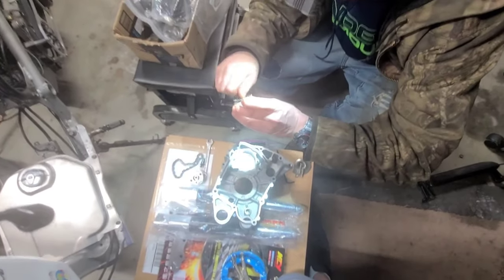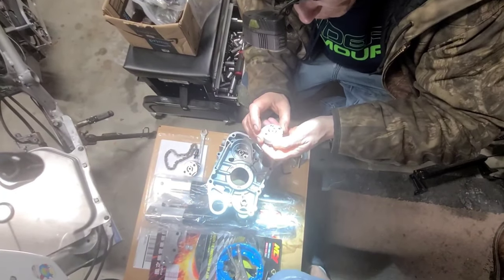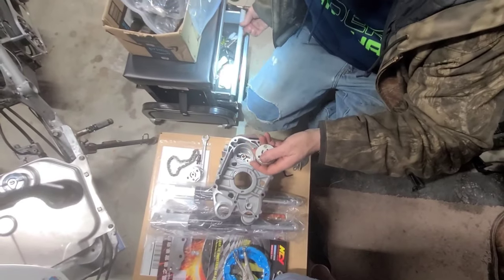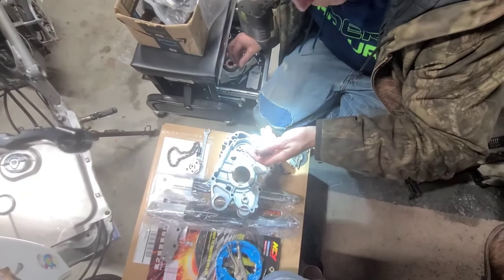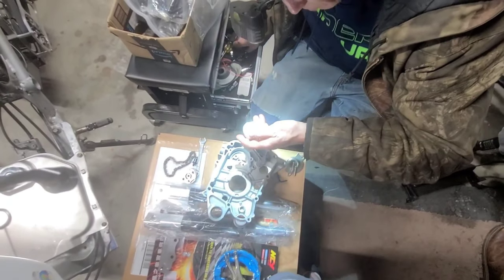This is our first Tata build ever. This is our first time ever building a water-cooled four-valve, period. We're used to, you know, air-cooled two-valves — like Rocketta, Tau Tau. It might be like a purge hole or something. But this is our first ever Tata though.